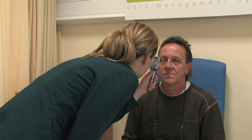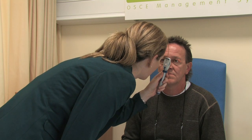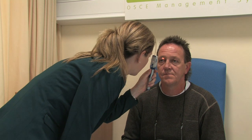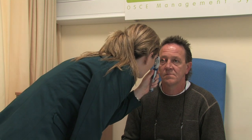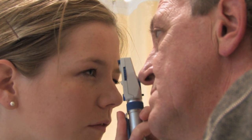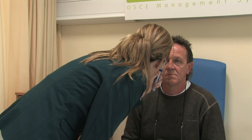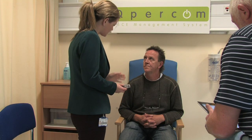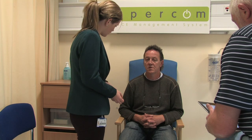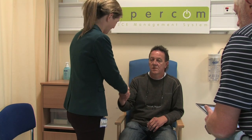First, I'm looking for red reflex, and that appears to be present. Is it okay if I get you to look straight ahead? Now I'm looking for the optic disc, which I can see. I'm looking for the vessels, and I'm looking for the macula. Everything seems to look normal at the moment. Do you have any questions? No, that's great. Thanks very much for coming in to me today. Thanks, Doctor.